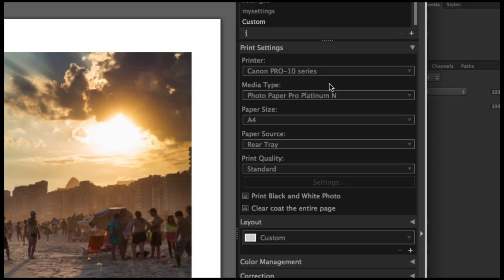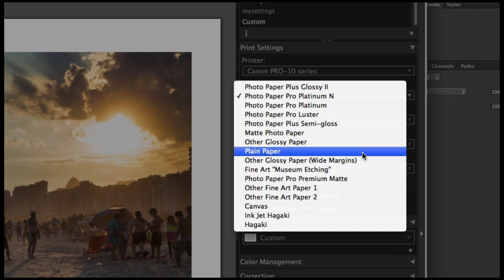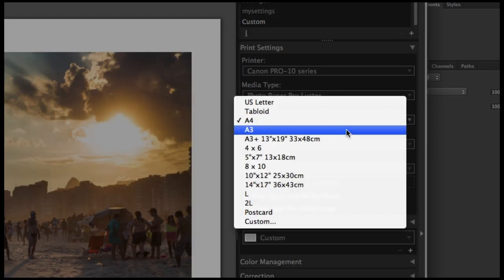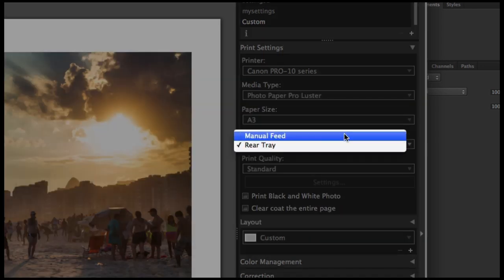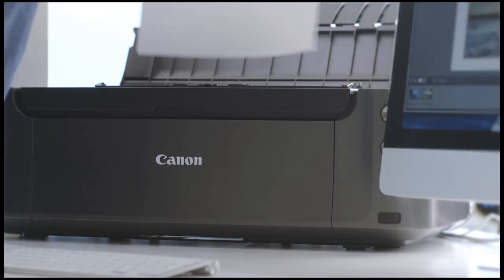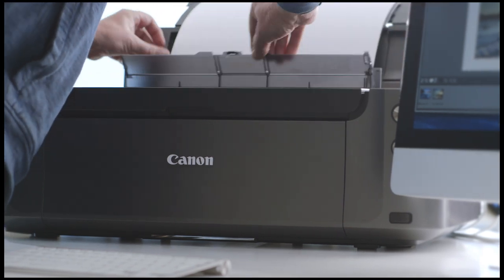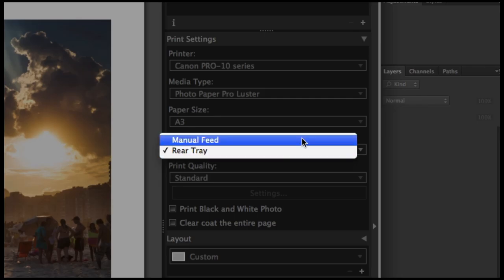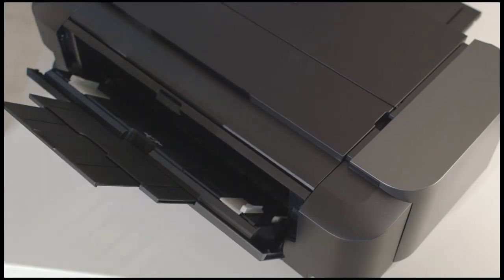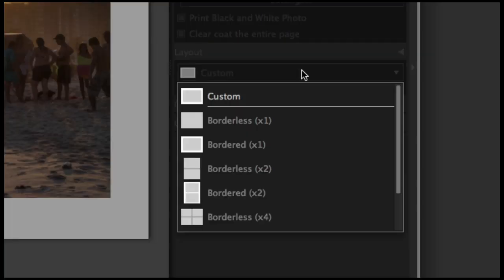From the media type in the plugin, select the paper type. If this is Canon paper, you'll find its exact name on the list. Select your paper size, then select paper source. Standard weight and thickness photo papers go in the automatic rear tray, where you can load multiple sheets at once. Heavier and thicker papers go into the manual feeder at the back of the printer — it offers a less curved paper path and takes a single sheet at a time. Then choose picture layout.